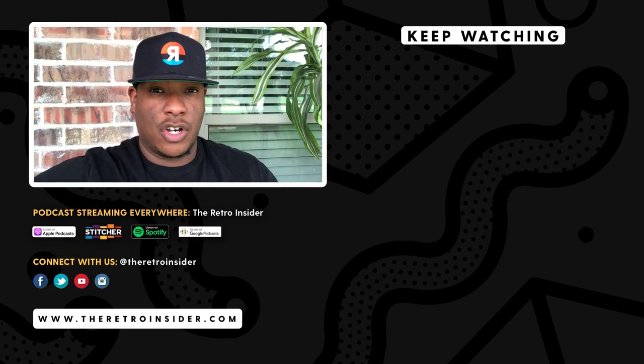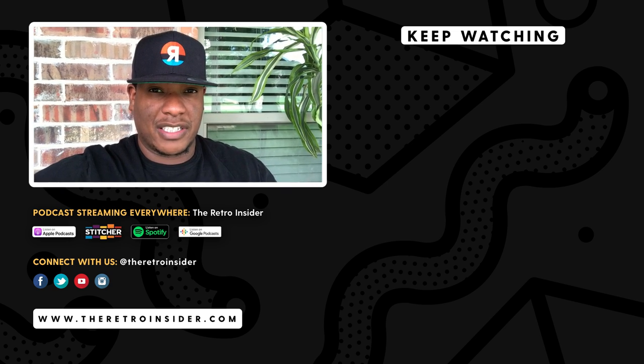As always, thank you so much for checking out the content. Hope you have a great rest of your day or evening. And as always, stay humble and proceed.